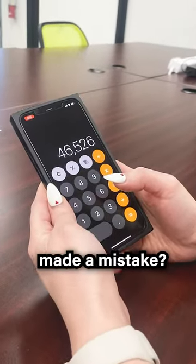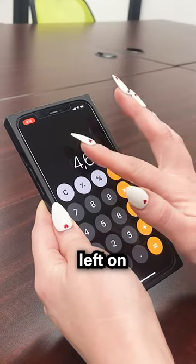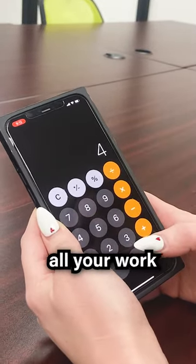Life hack number three: you ever been using the calculator app and accidentally made a mistake? There is a secret backspace button. If you swipe left on the area where the numbers are displayed, the last number will be deleted without erasing all your work.